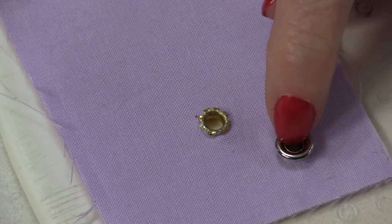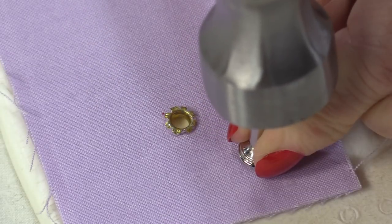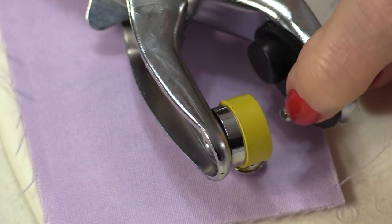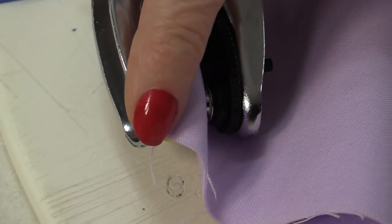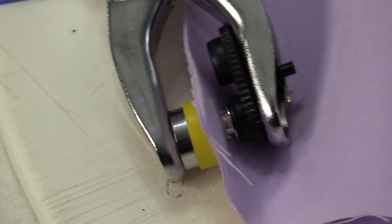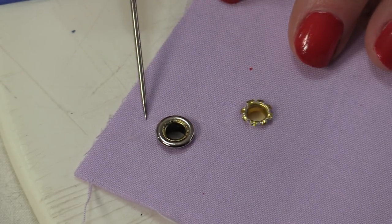You put it right over top. Using that same tool you're just going to place it over top and hammer it down. Same idea, the round piece is going to be the top. This piece with the little post out of it is going to be the back. So I have the front and the back pieces and just squeeze. That inside post has now rolled over along the back.